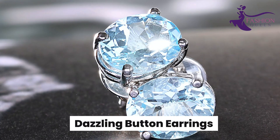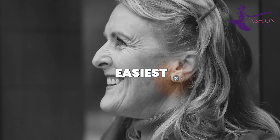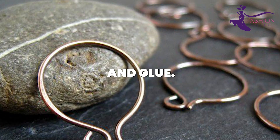Number 1: Dazzling Button Earrings. Earrings are one of the easiest accessories to make at home. For these glamorous button earrings, all you need are some buttons, earring wires, and glue.